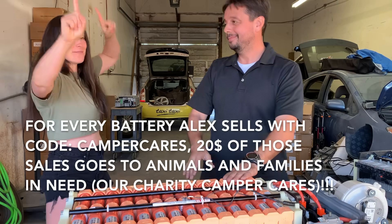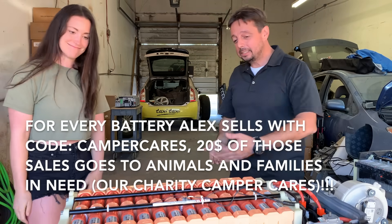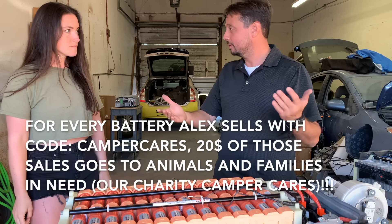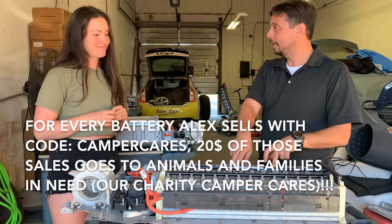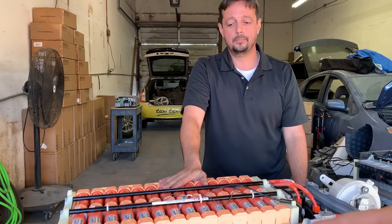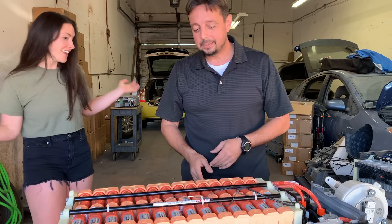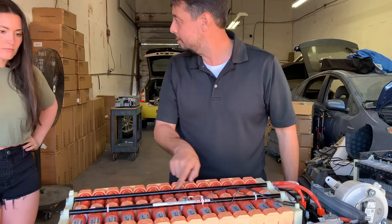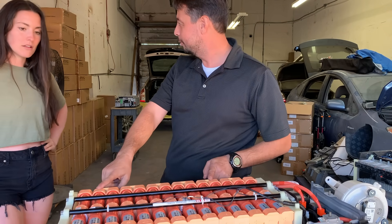At the dealership, these batteries are about $4,000 and we sell them for $2,000. The major difference between a stock battery and the new aftermarket batteries we make — look in between the cells. You see how much more spacing there is? That means it can pull air through easier, with more airflow going through. So the aftermarket battery has significantly better cooling design built in.